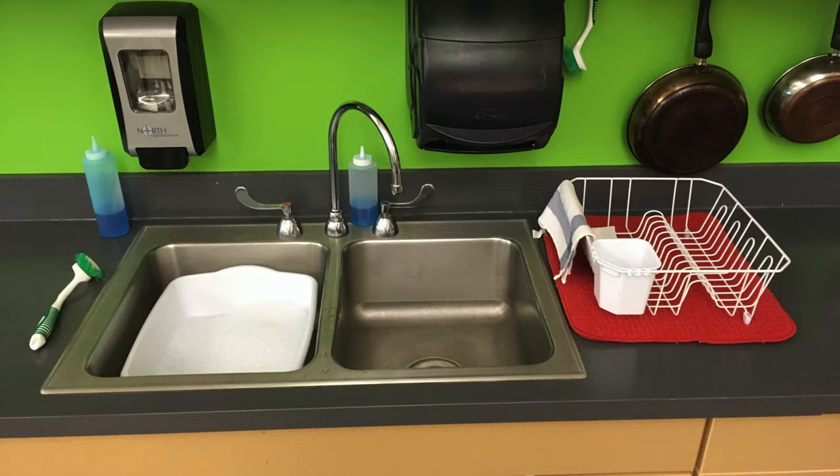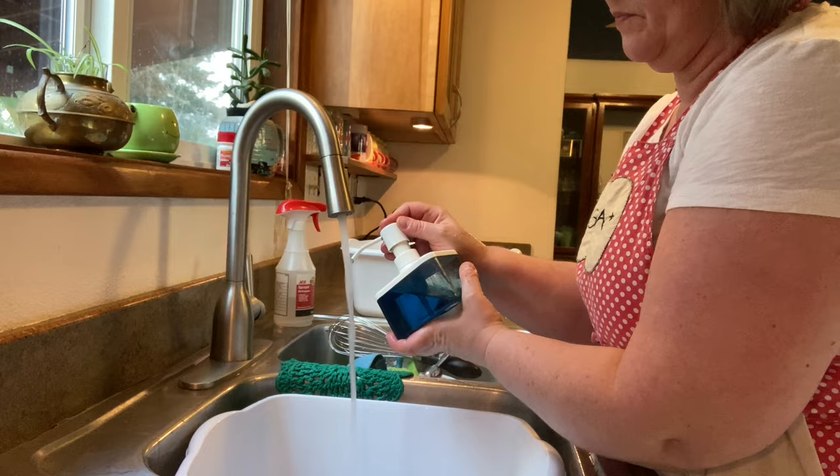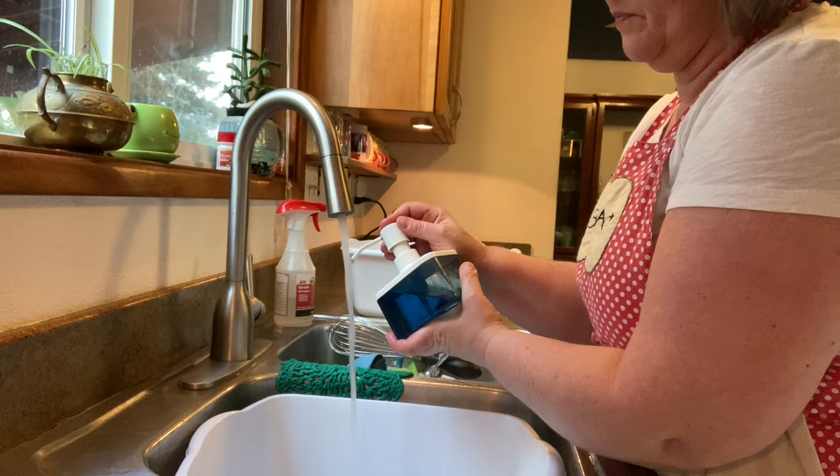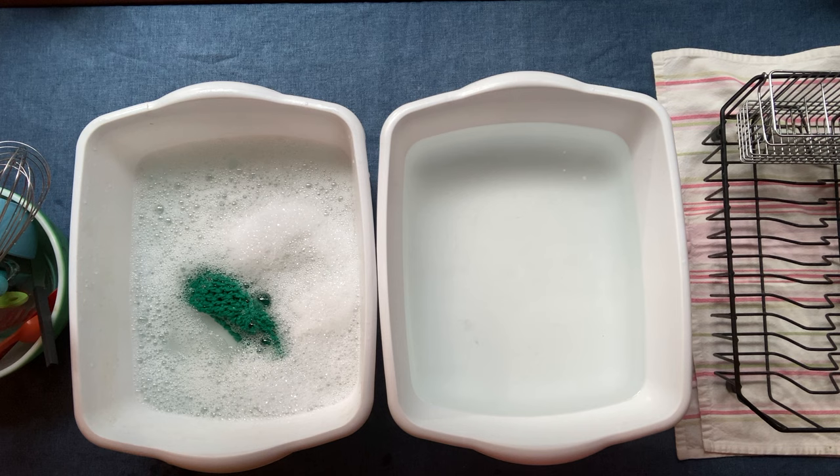Here's what you will need to set that up: your dirty dishes need to be rinsed ahead of time, you need about one to two pumps of soap, hot water — make sure it's bubbly — and a clean wash rag. You also need a clean tub of rinse water and a drain rack with a mat underneath it. You'll also need a clean towel for drying the dishes.